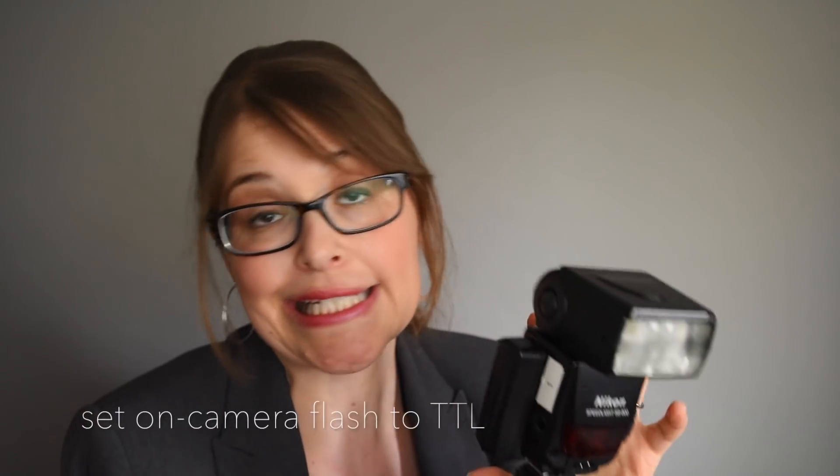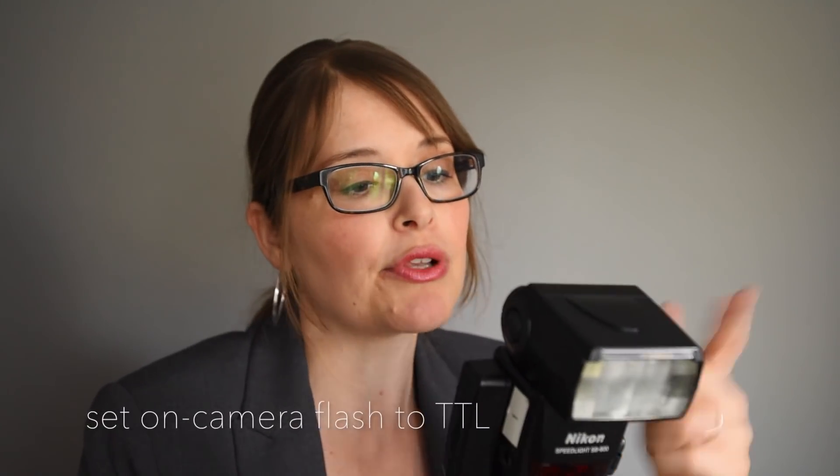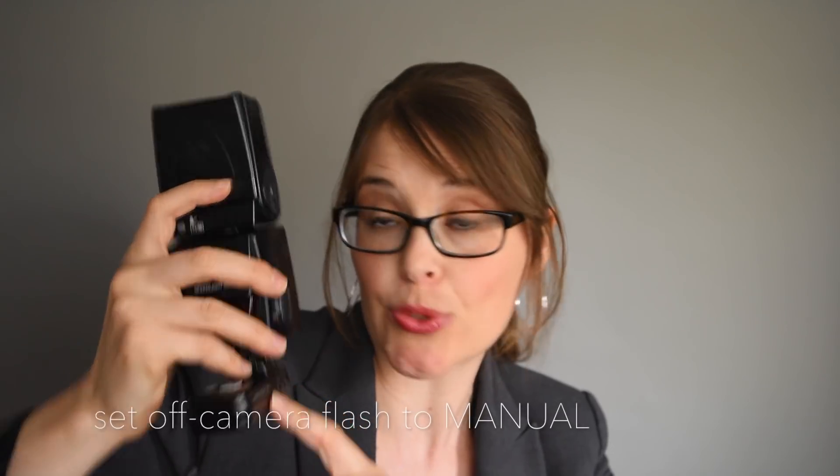So you could hypothetically put your camera flash here while taking pictures of somebody. This one on the camera is going to be TTL — it's going to go through the lens and the camera and flash can figure it out automatically. I like to set the other flashes, the ones that are receiving a radio signal, to manual. So it's completely disconnected from the camera telling it exactly what to do.